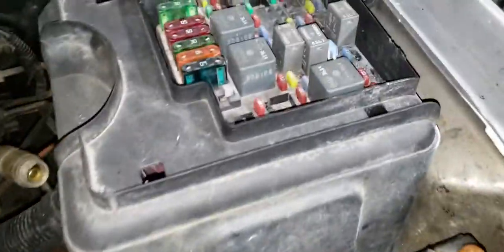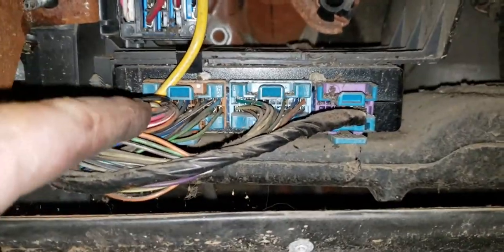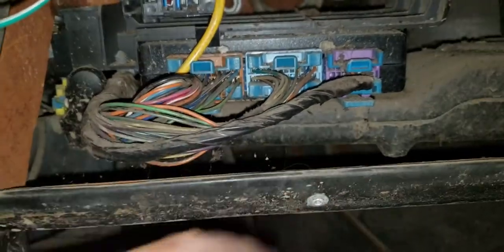Start the vehicle up, pull the horn fuse so it's not going off, and let it run. While it's running, come in here — remove this kick panel, maybe a couple of eight-millimeter bolts. It just pulls out with a couple of pull tabs. Down here is your Body Control Module, your BCM.